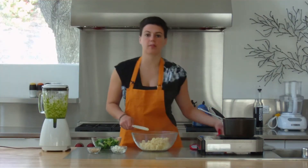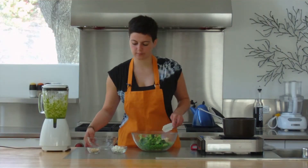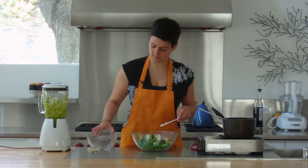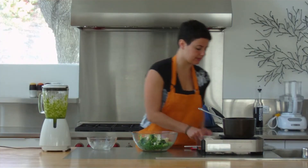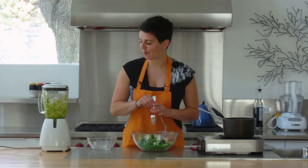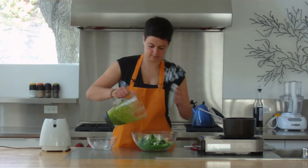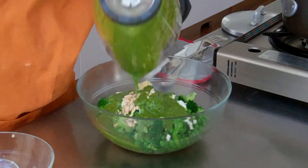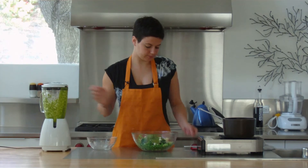And then we're going to throw in our cooked peas and broccoli, some nice crumbled feta, and toasted pine nuts. And then what you can do is just take two forks and toss it together with a little bit of pesto. You're going to drizzle that on top and then lightly toss.